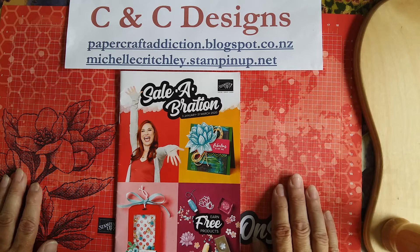Hi, it's Michelle from C&C Designs. I'm an independent Stampin' Up! demonstrator in New Zealand, and welcome to 2020! Happy New Year, everybody.